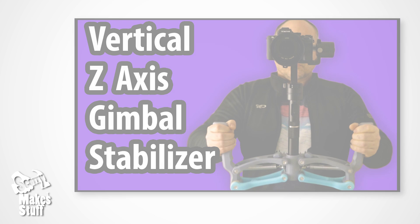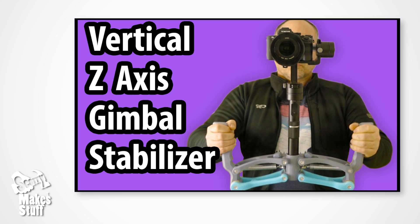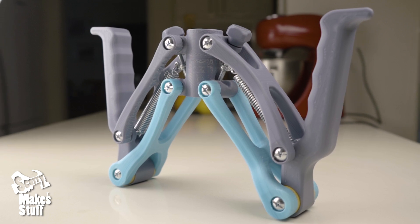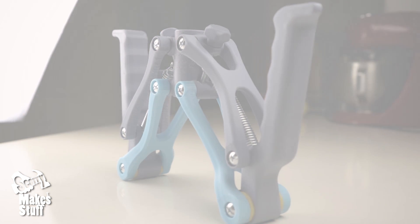Hey guys, Scotty here. My original gimbal stabilizer does a really great job, but I wanted it to take even better silky smooth shots as well as being more pro-friendly at the same time. Did I succeed? Let's take a look.